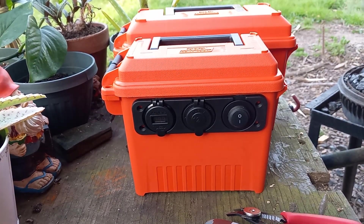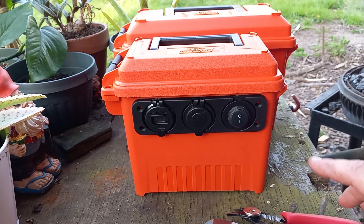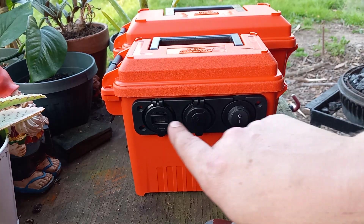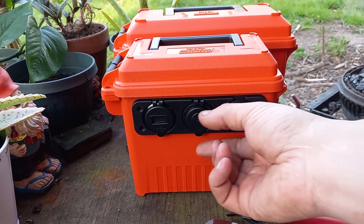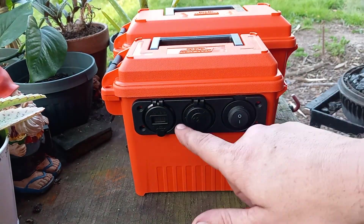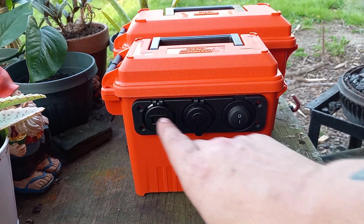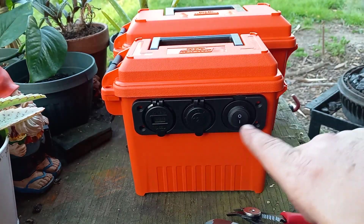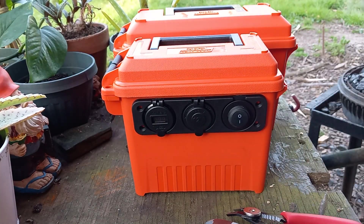Tools you're gonna need: I used an inch-and-an-eighth hole saw to drill these three holes. I just took the plugs and switches out, had the plastic piece there, put it where I wanted, took a Sharpie and traced my three circles, then took the hole saw and zipped it out. I cleaned it up a little bit with a razor knife.